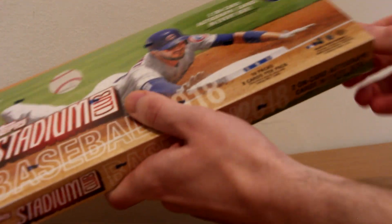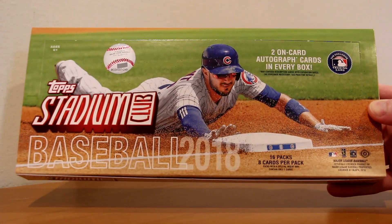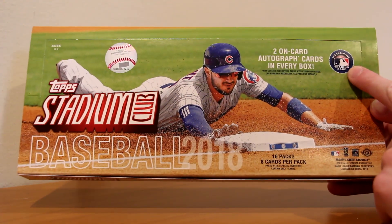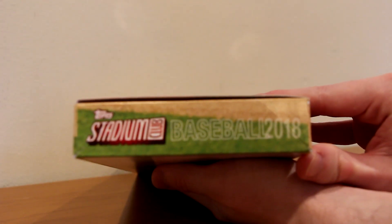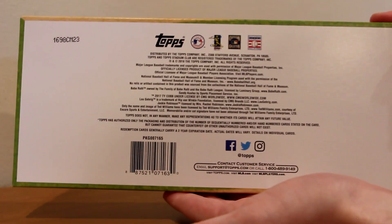Every year Stadium Club is one of my favorite products — it's not expensive, the cards look beautiful. I'm a big fan of photography and cinematography, so I love when baseball cards look beautiful, and Stadium Club does just that with amazing pictures. Here is the box: 2018 Topps Stadium Club Baseball. It says two on-card autograph cards in every box, 16 packs, eight cards per pack. One side says one insert or parallel card per pack, and there are no odds on the back of the box — they'll be on the packs.